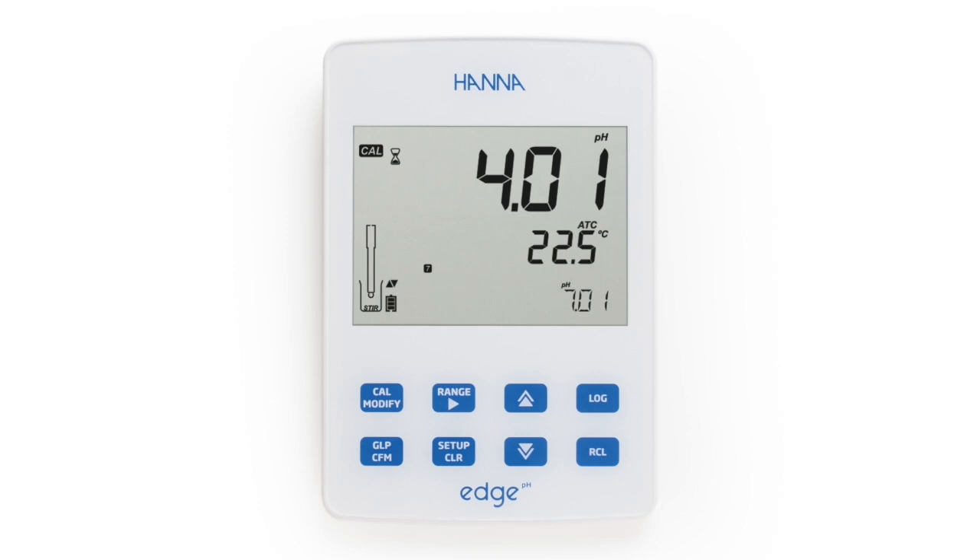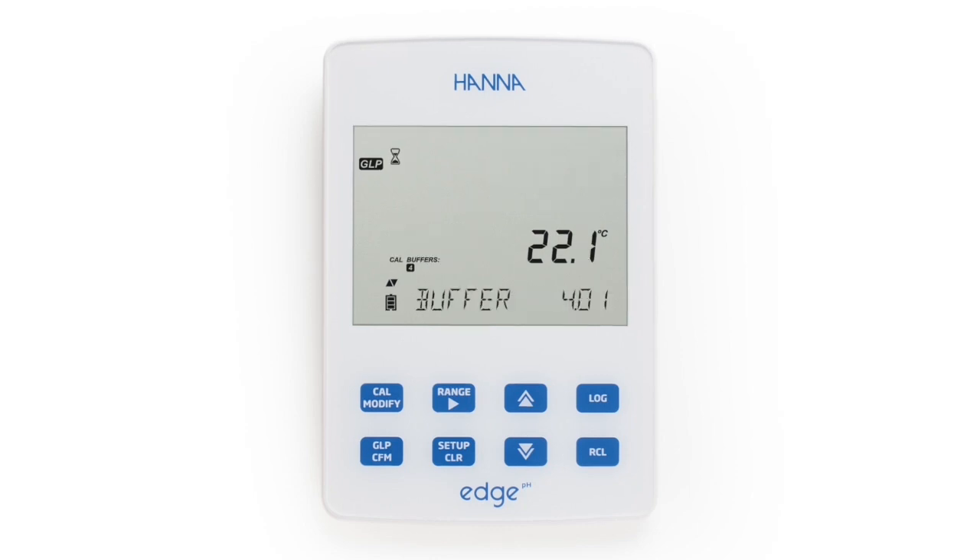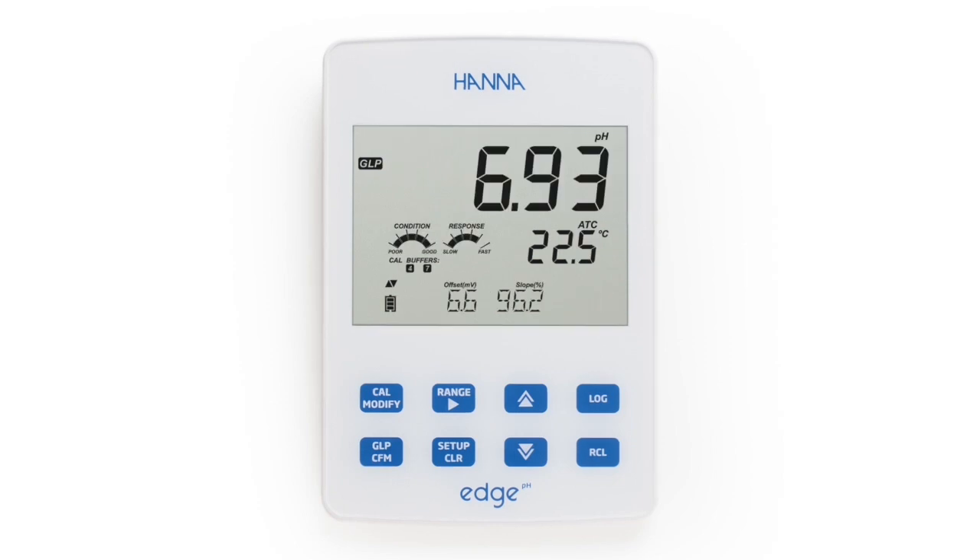Calibration data is stored on the electrode upon exiting and can be reviewed by pressing the GLP button. The GLP data includes the last calibration date, time, days to expiration when calibration timeout is enabled, calibration points, offset, and slope percentage.